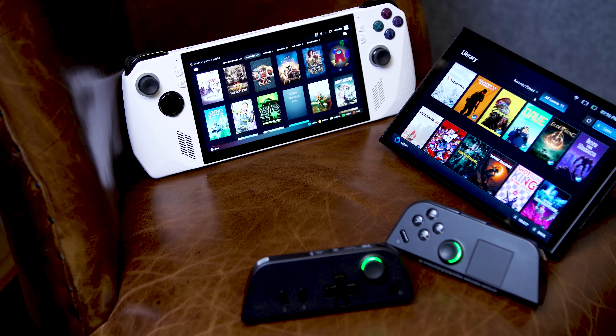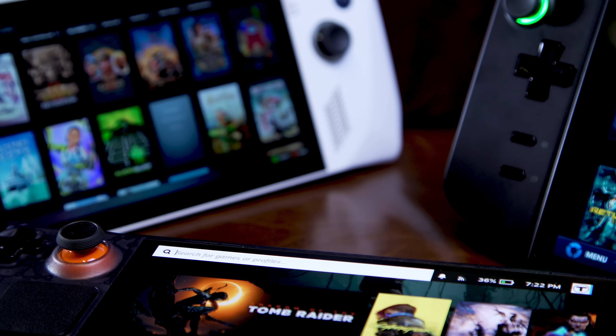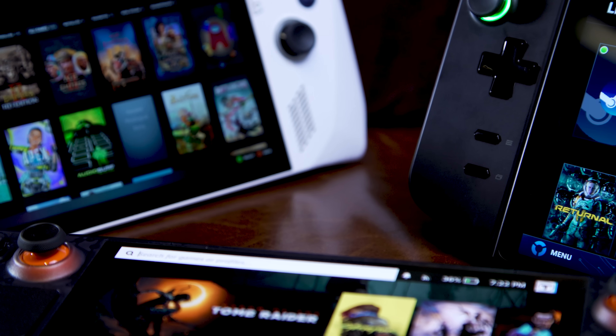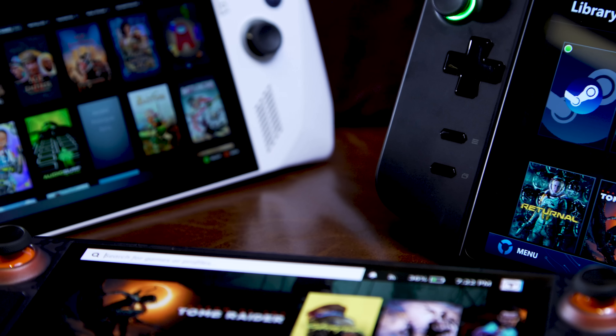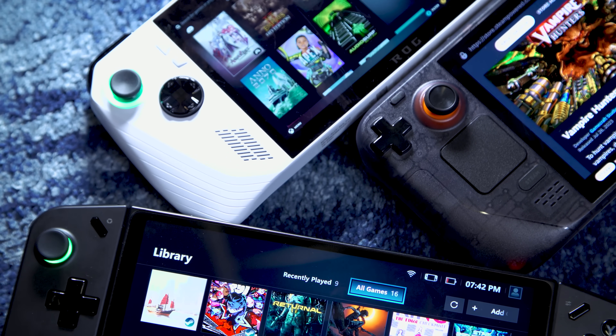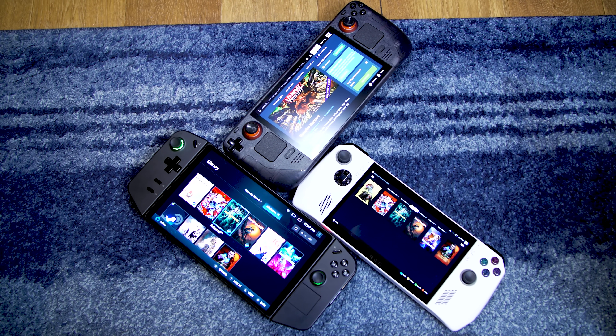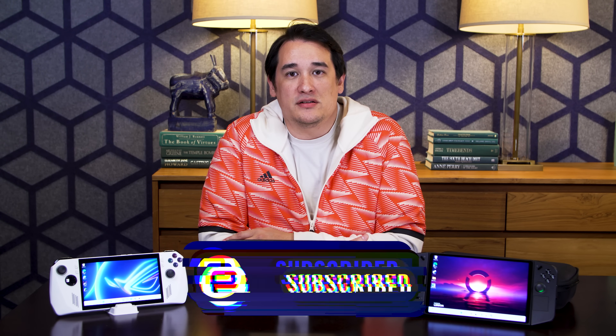Honestly, as long as you consider what's really important to you and select a device that best fits your criteria, you can't really go wrong with any of these. And while that might not be the kind of spicy conclusion that's going to start fights on social media, as someone who just likes to be able to take their games on the go, this is a really encouraging outcome for the current crop of portable PCs. What do you think? Do you like the small, medium, and large version of the latest batch of gaming handhelds? Let me know in the comments down below. And as always, stay tuned to Engadget for more news, reviews, and hands-ons.